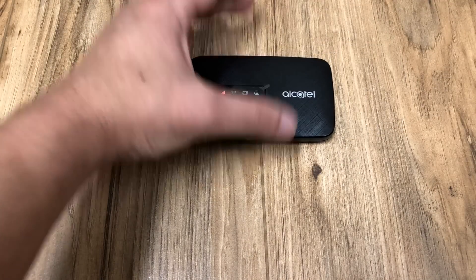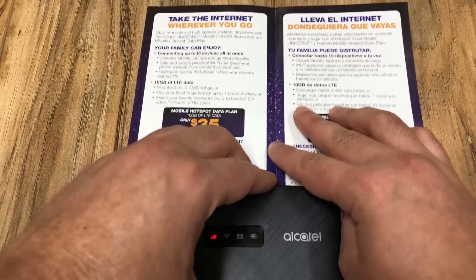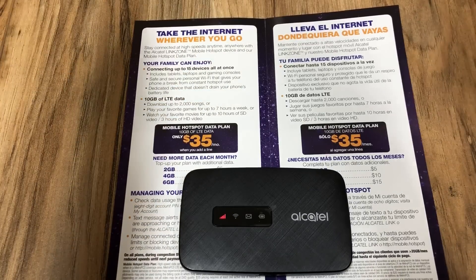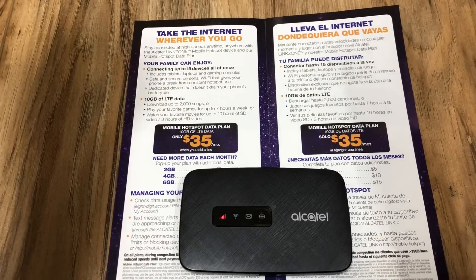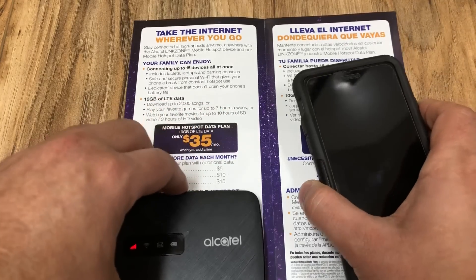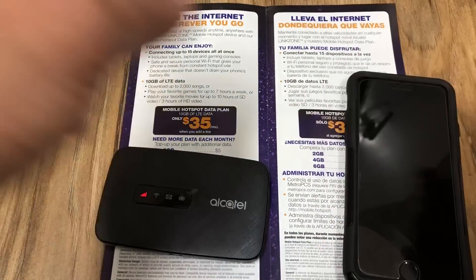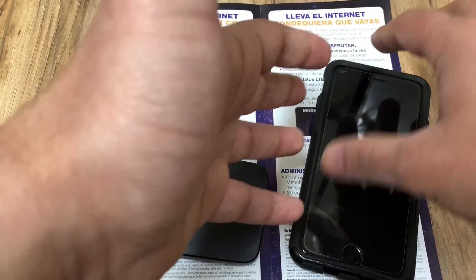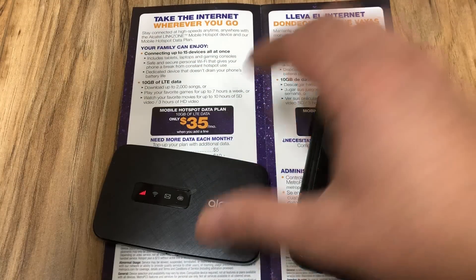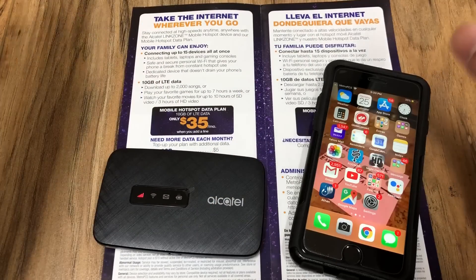In my personal opinion, this is a great device for those who want a lot of internet and are always on the go. Now, you actually get 10 gigabytes already on the $60 Metro PCS plan, so why get this? A few reasons: you may want something completely separate from your phone just for hotspot usage; it's a little more secure since your phone data isn't exposed if you get hacked; and using hotspot a lot on your phone drains your battery — using this saves that. Also, you can connect up to 15 devices at once.